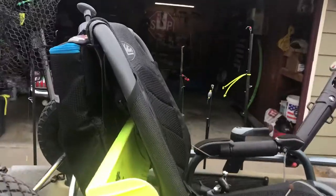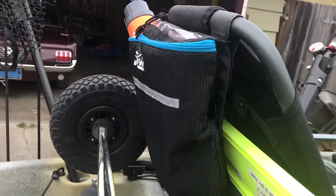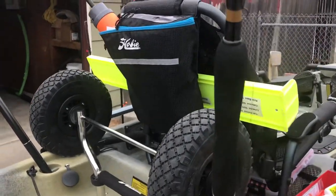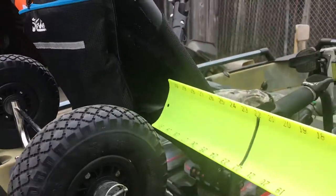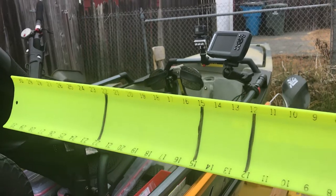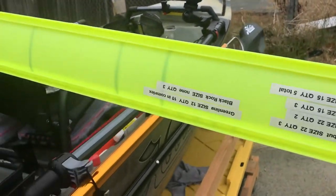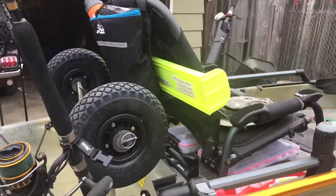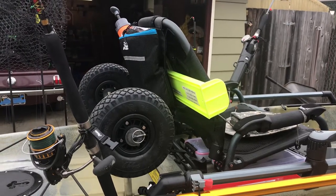On the back of the seat I've got Hobie's pouch. In the pouch, I've got my bilge pump, some fish identification cards, and then I throw my measuring board or hog trough in between. I've got it marked on top with different lengths, and then on the back I've got labels for sizes and quantities for catch limits — done from last year's fish and game regs for 2017.